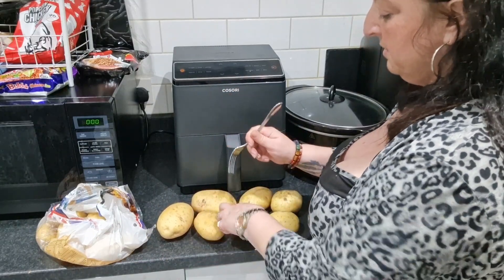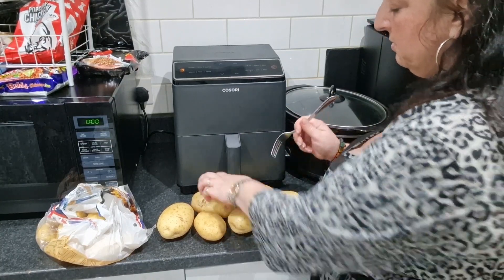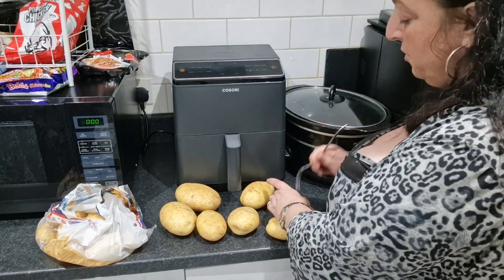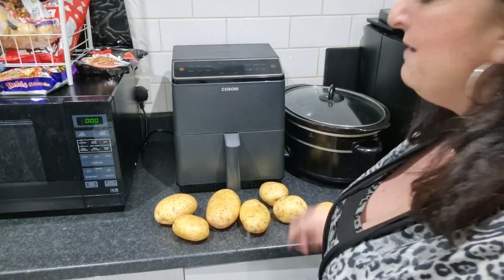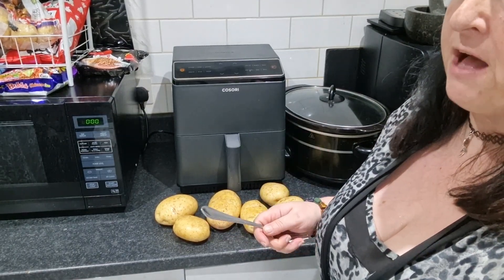I'll tell you something — the way a jacket has come out in the air fryer is absolutely bang on. Have you ever done jackets in the air fryer? Because once you do, you will never ever go back. Brilliant. So I've washed them. Unfortunately Kieran won't eat jacket potatoes — he'll eat everything else on the list apart from these.